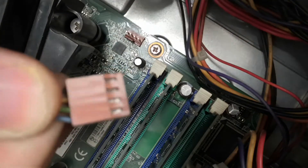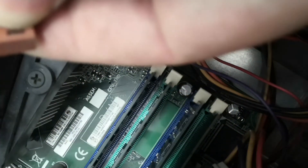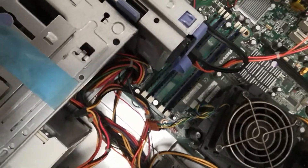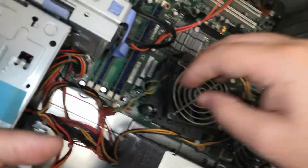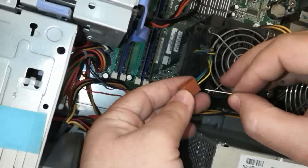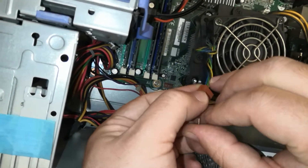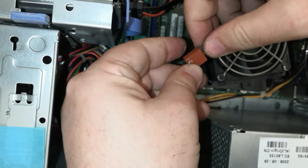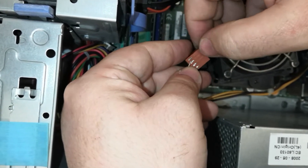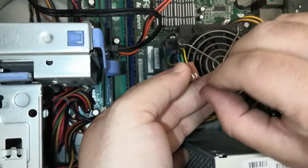Before seeing our third stage repair topic, I will tell you a brief summary of the first two stages we did. Friends who do not watch, please watch and apply those videos. As of now, I am trying to turn on the device. First of all, we made the electrical connection — we connected with the adapter — and when we press the power button of the device, it still does not turn on. Of course we will not give up. I recommend you to subscribe and browse our other useful videos.